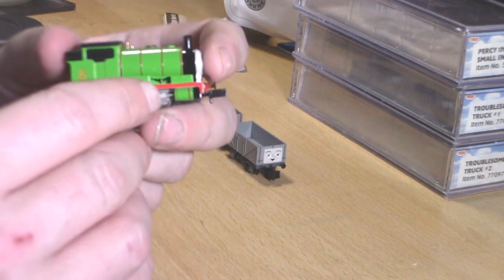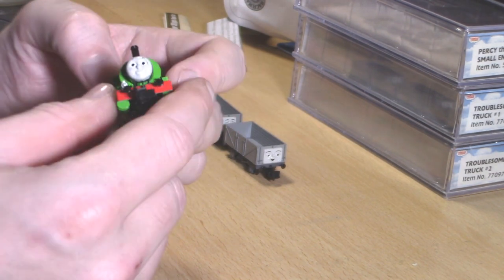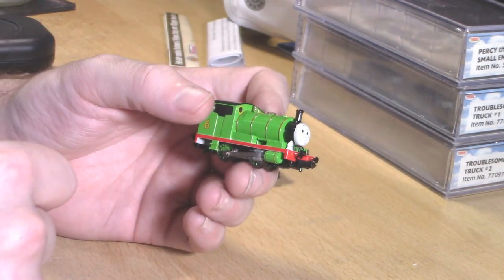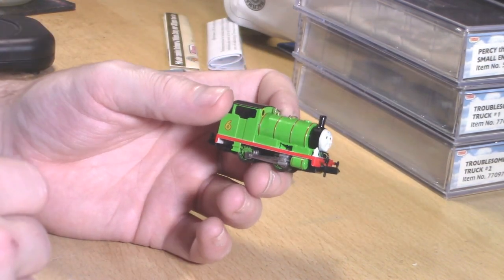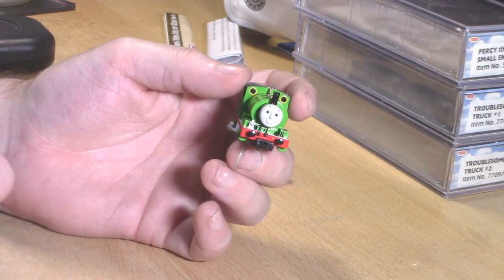There is a little bit of detail here — a spring of some sort. I'm going to pop them on the turntable and spin them around so you can have a good look at them, and tell you a bit more about Percy in the meantime.